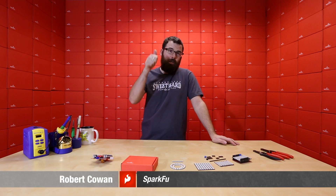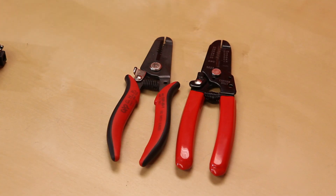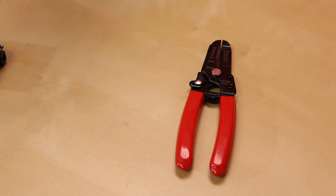Rob, SparkFun, new products, let's go. First up, we've got a new pair of wire strippers.